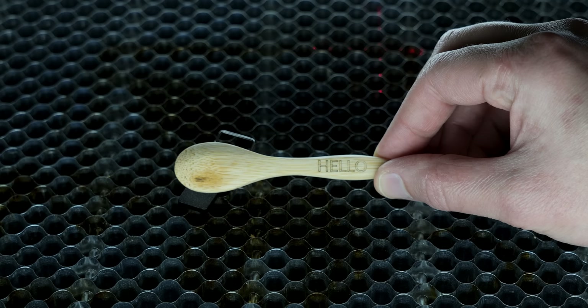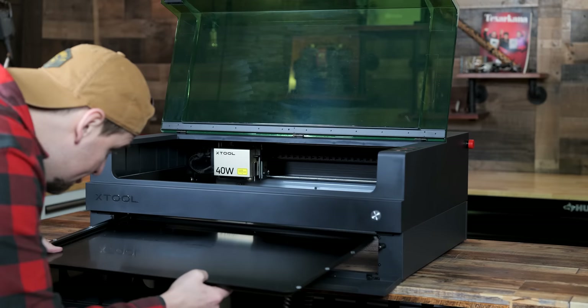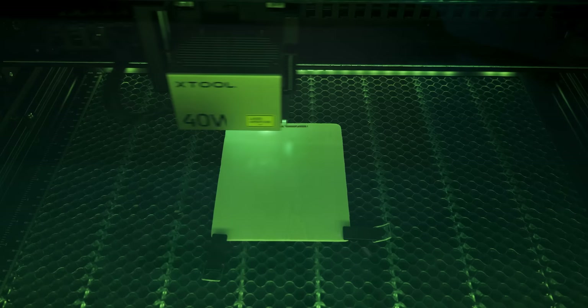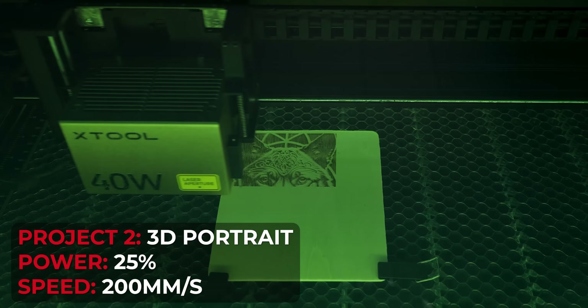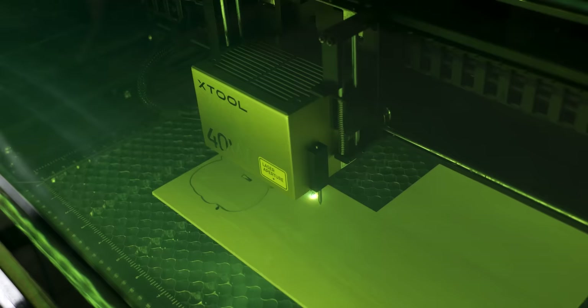Now we are going to add the riser base, which is going to be used for the rest of the video. I really like this accessory because I can get some pretty big objects in the engraving bed. For the second engraving, I wanted to engrave a 3D picture of a wolf. I did a few smaller test pieces, and I'm really pleased with the way this turned out. I know a lot of people like to engrave family portraits. I'm also liking the accuracy — that looks really good.